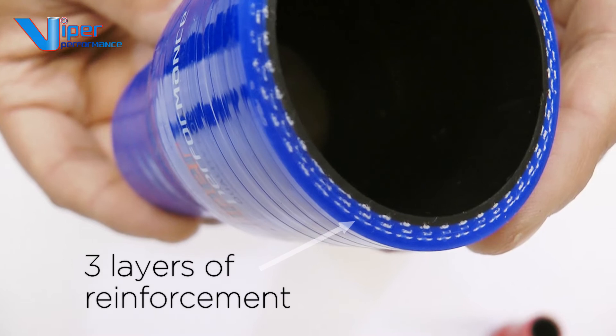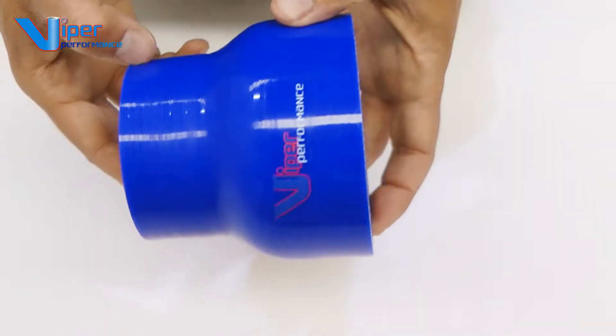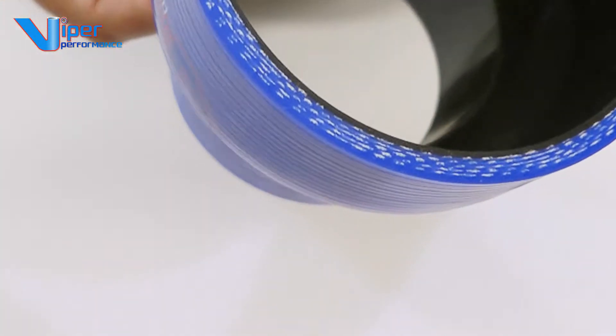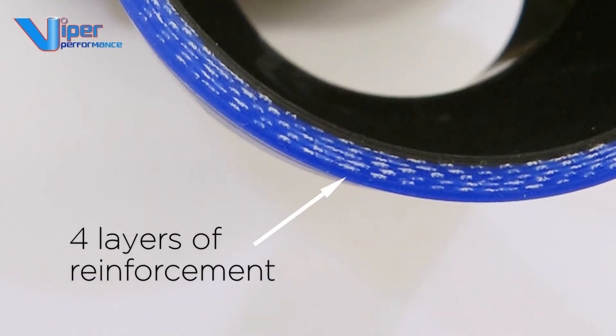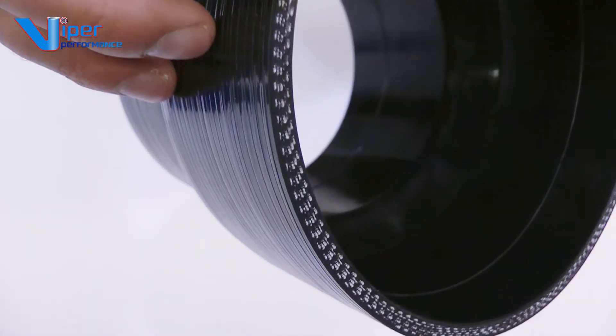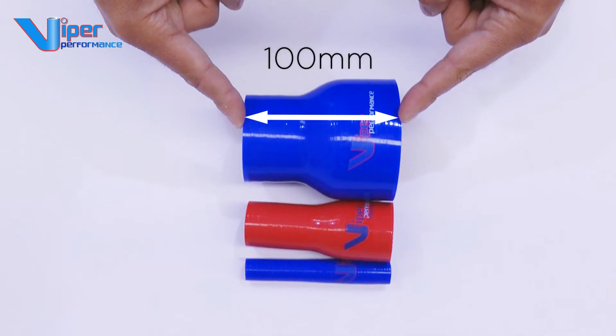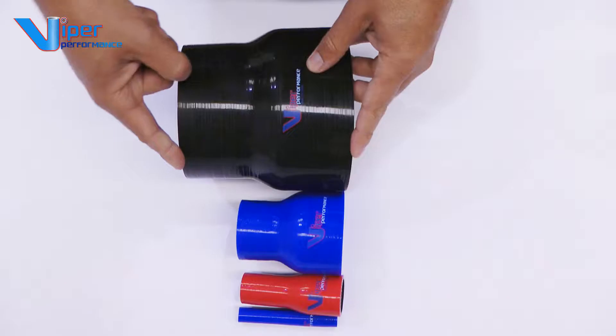We build all of our hoses with a minimum of 3 layers of reinforcement, plus a 1 mm inner liner for added protection. Reducers from 51 mm internal diameter feature 4 layers of reinforcement for a 5 mm wall. At 102 mm internal diameter, which is 4 inch, our hoses have 5 plies plus a liner.